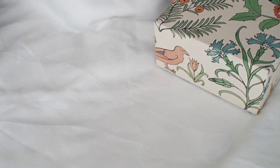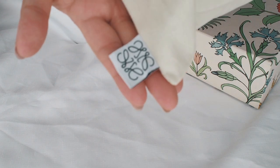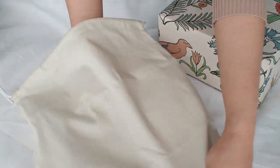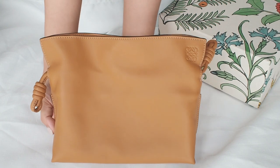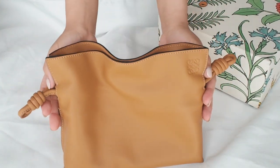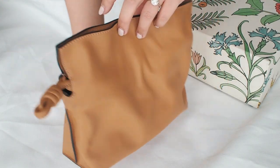Everything about Loewe has this clean minimalistic theme, so even their dust bag is plain with just a little logo tab. And here we go — say hello to the mini flamenco clutch in warm desert, from Loewe's Spring Summer 2021 collection. She's so beautiful. Simple and stunning.